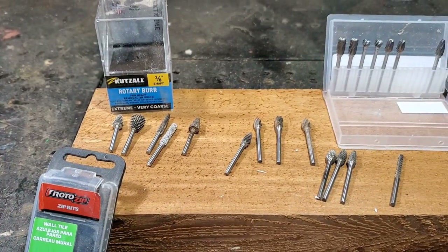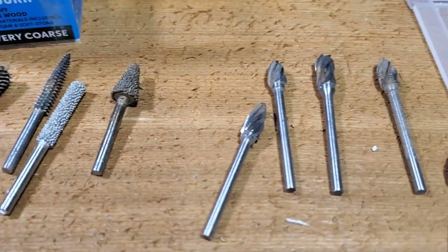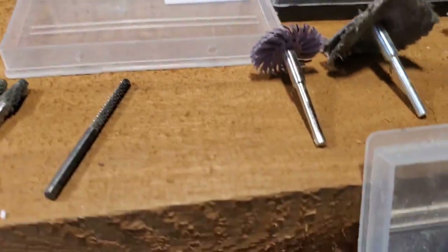Here's basically all the burrs I use while doing my wood carving. This is my arsenal. I've got a lot more than this, but I just want to show you guys what types I use.